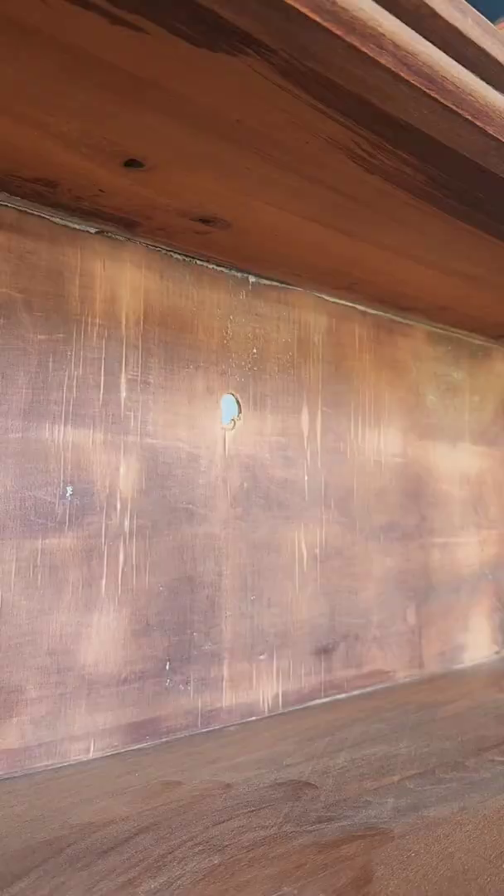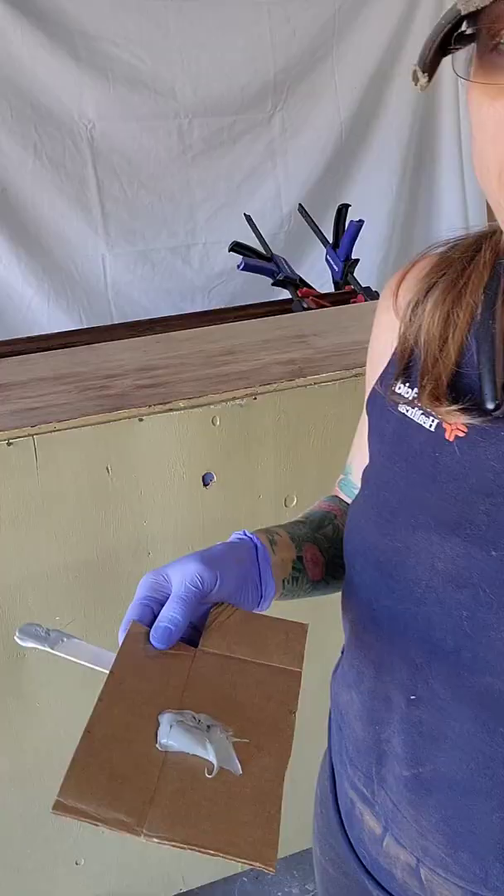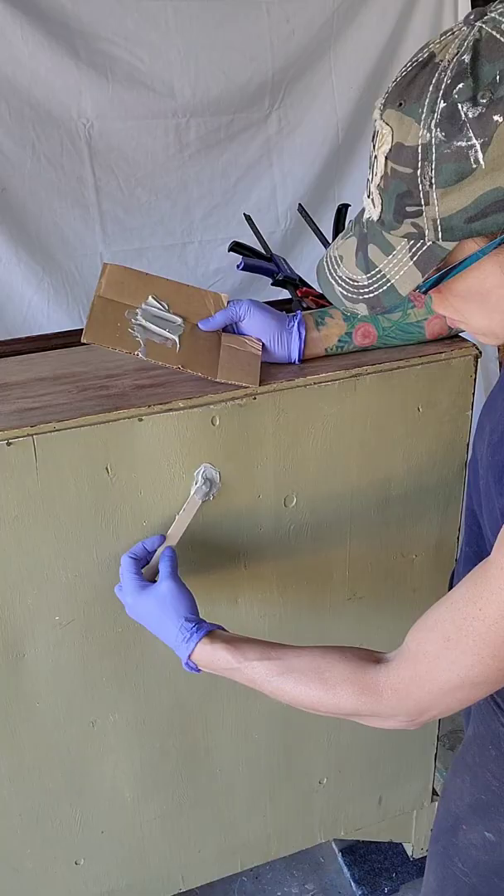Hey guys, welcome to my YouTube channel. This is Molly with Robert and Molly Bees. Today I'm going to redo this secretary's desk. It had a hole in the back, so I put some tape on the inside, mixed up some Bondo, and filled in the hole. Then I went ahead and sanded it flat.